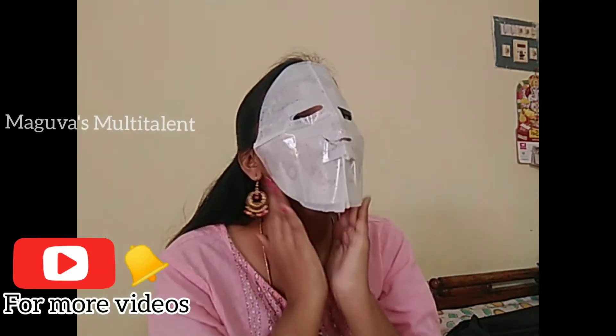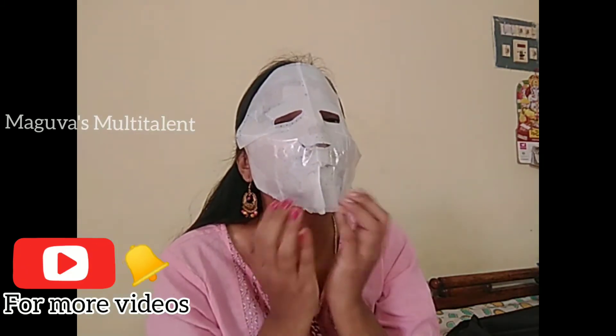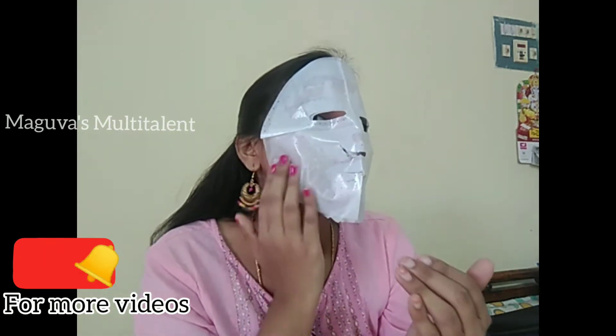I'll give you a tip. Leave it for about 15 to 20 minutes. I am going to show you the face mask results.